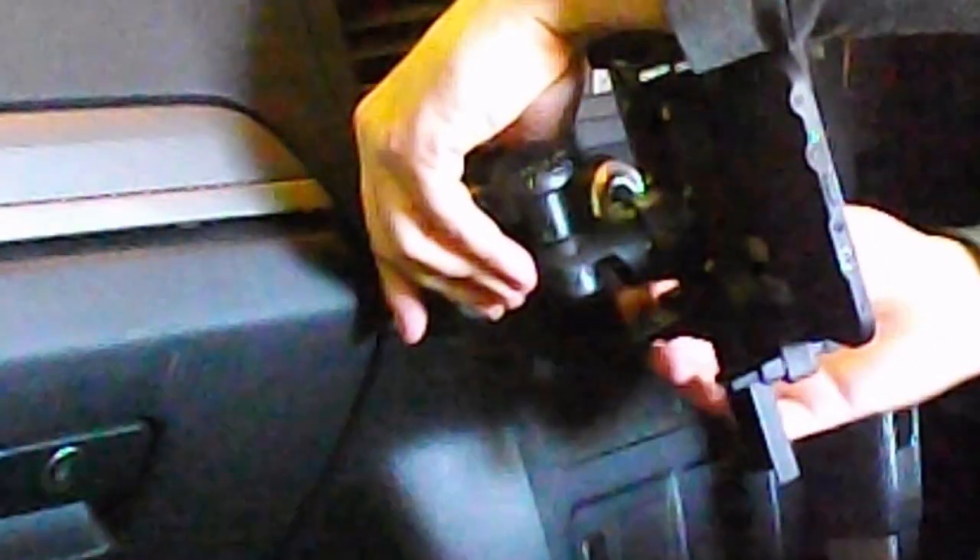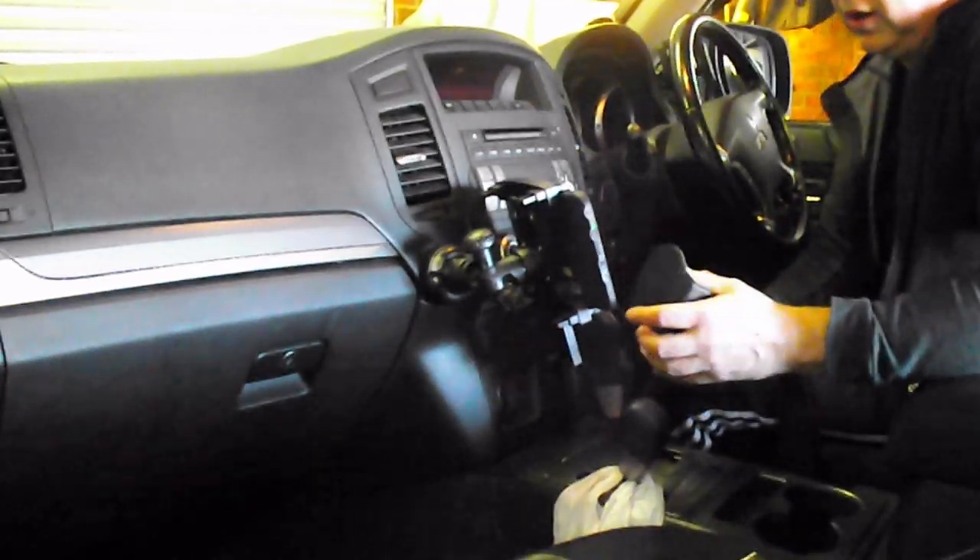Lock it off. The other thing I noticed when driving for the first time is there's a bit of glare on the screen coming in from the driver's window.